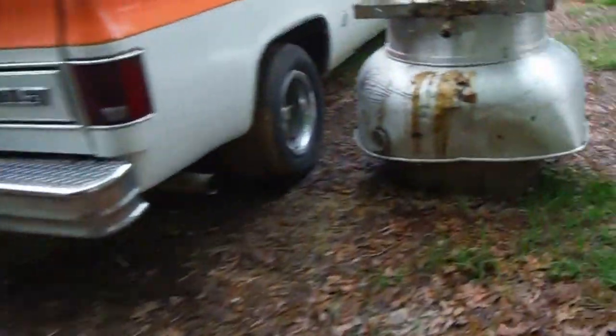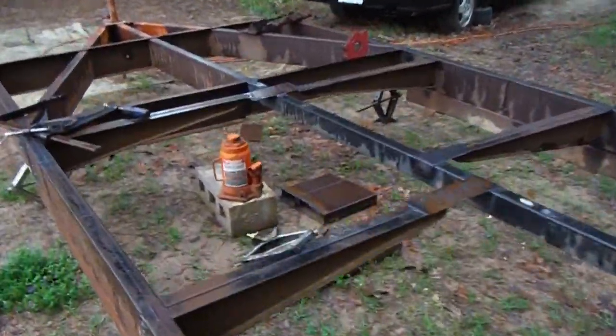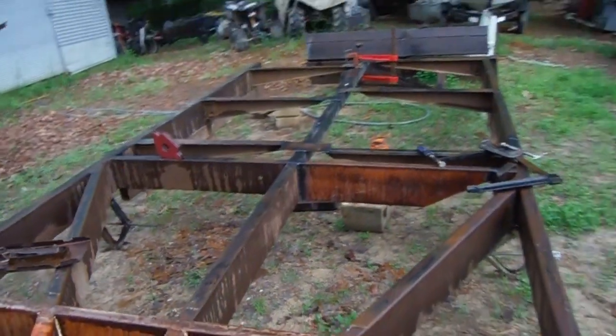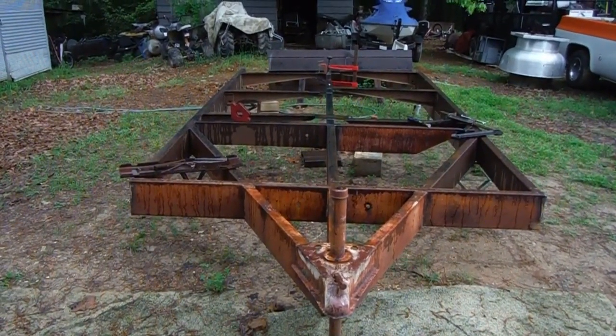So I want to make it at least that length and width. I wanted to show y'all this and get you involved. I've got some previous pictures I'll try to include in the video so y'all can see kind of where I started and where I'm at now.